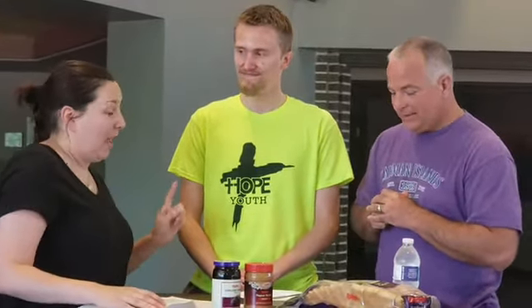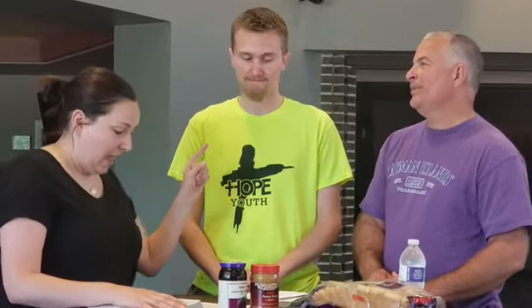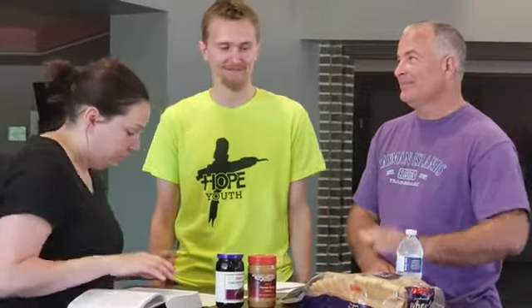I want you guys to make a peanut butter and jelly sandwich. I forgot something though — you can't use your hands. That's going to be tough. And you can't use your eyes. So we're going to kind of try to feel what he's feeling, you know, the lame man — how he was feeling where he just couldn't do anything. We'll see how well you guys do. So you're going to have to work together.